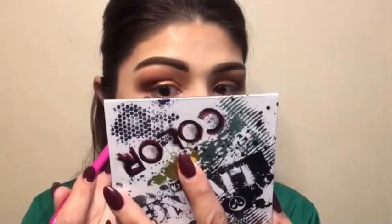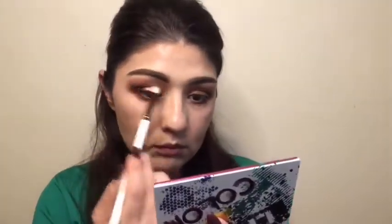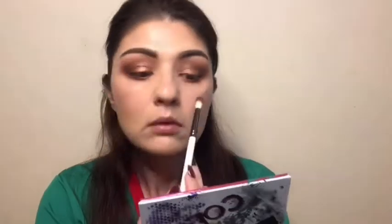Now I'm doing my bottom lash line — I started off with Restage using a detailed packing brush to buff it in, then going back into Rosalinda with a small detail brush, buffing it out and blending the shades so they connect to the outside corner of my eye. Then I'm taking a clean blending brush and buffing out all the shades from the bottom upward in a circular motion.